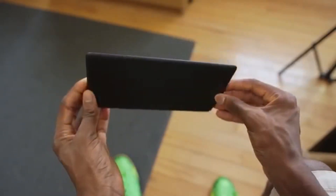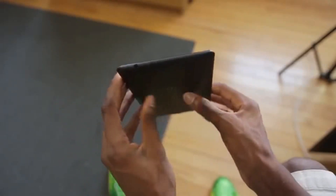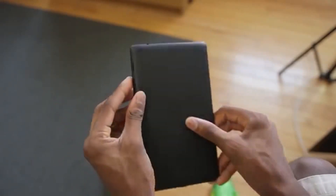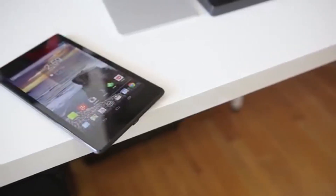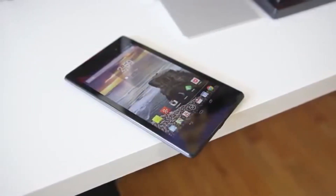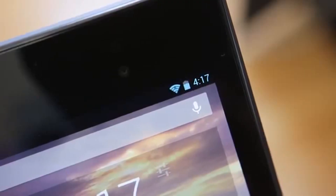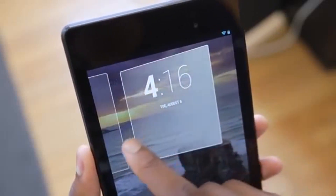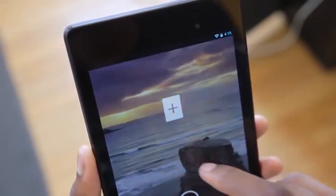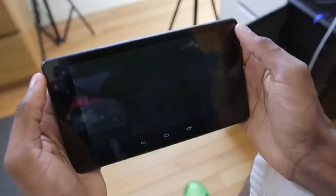There are some notable changes to the outside compared to the old Nexus 7: the bezels, the speaker, and the camera on the back. The bezels are thinner on the sides but bigger on the top and bottom, which makes it a bit narrower and taller. At first glance you might think the bezels look unsightly, but when you start using the tablet you soon realize these bezels are really the only place to put your fingers when holding it in landscape mode — watching videos, gaming, and so on. So it's actually a good thing.